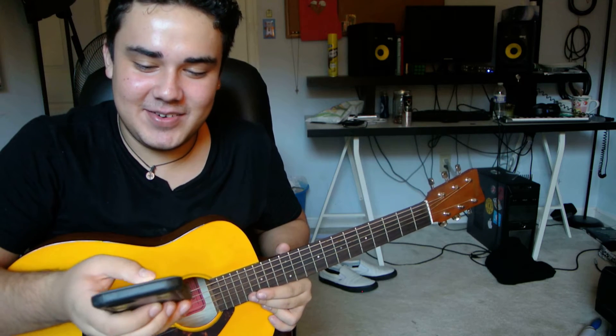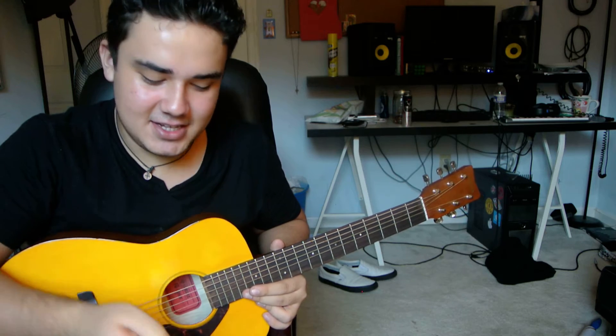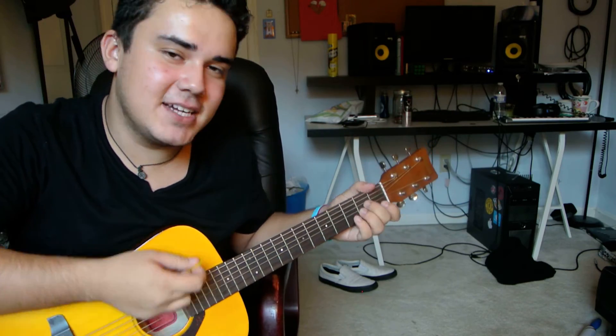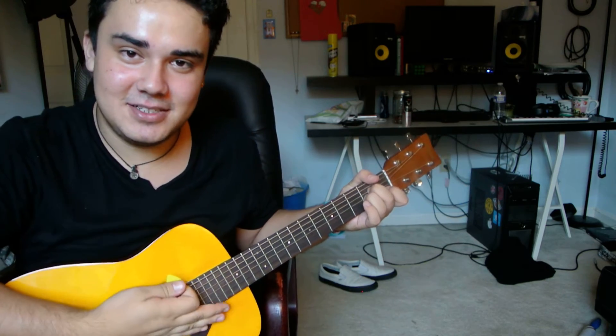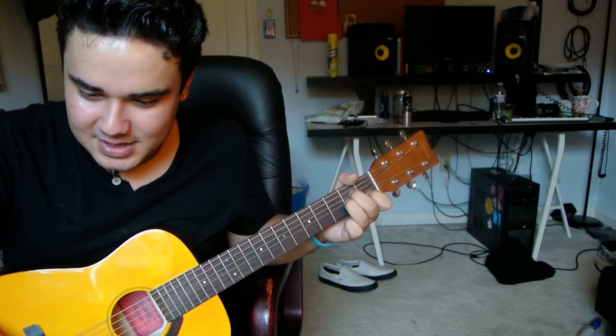You guys deserve it — you deserve to see how it would sound if you covered it. Obviously if you sing like Whitney Houston you'd sound better than me, but get someone to play the guitar for you so you don't mess up. Anyways, it goes like this.